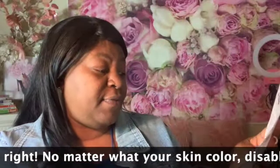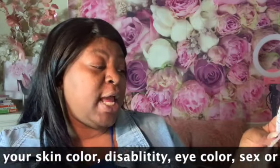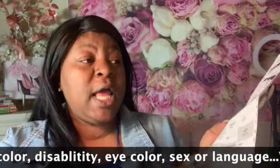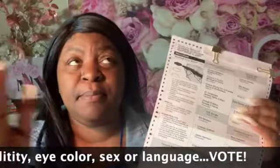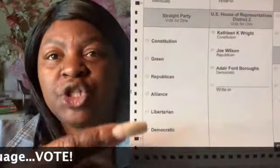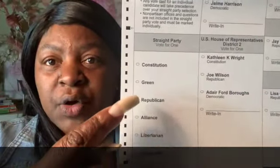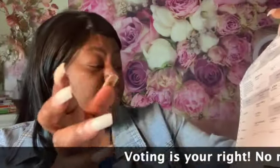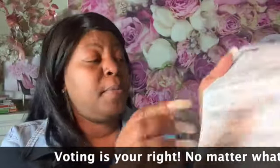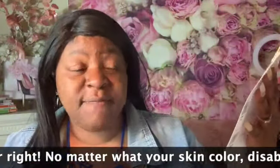On the first section of the ballot, it is your party. If you're doing straight party, it makes it easier and the computer will pick it up just like that. Here it lists: Congress, Constitution, Green, Republican, Aliens, Liberal, and Democrat. If you bubble one of these in, it will automatically cast the whole entire ballot for you.